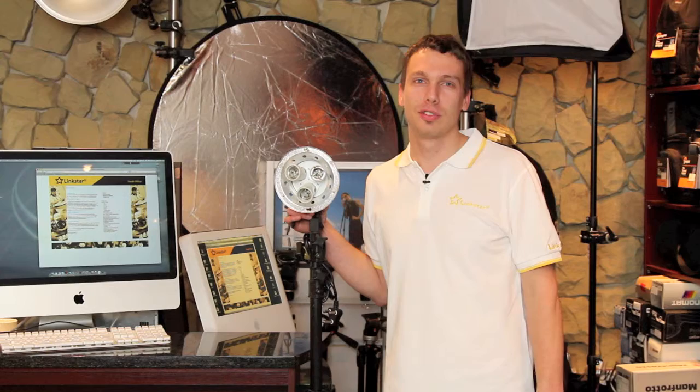Hi, I'm JP from Studio 22 and today I'm going to introduce the Linkstar FALS 40N3. The kit consists of your lamp holder, 40 centimeters aluminum reflector and diffuser.